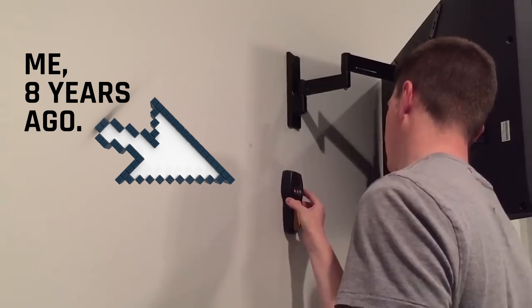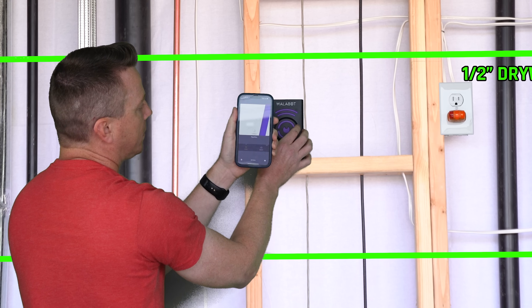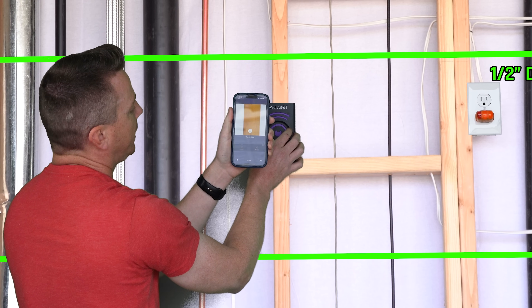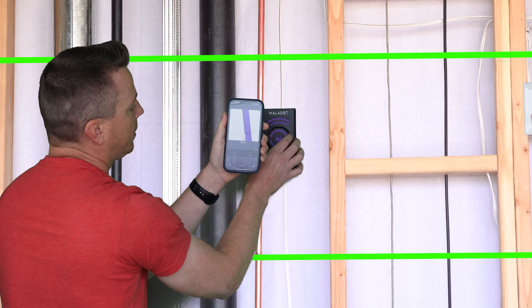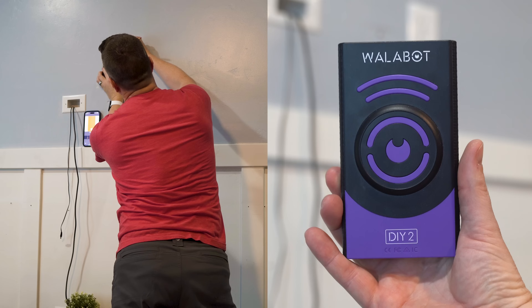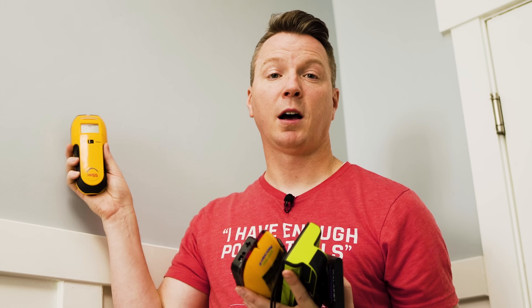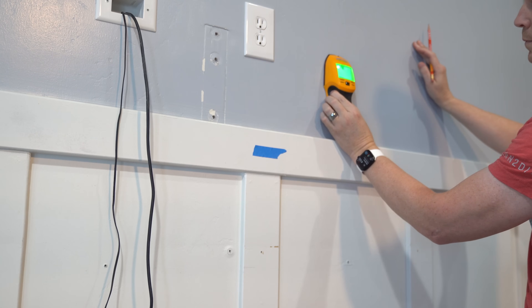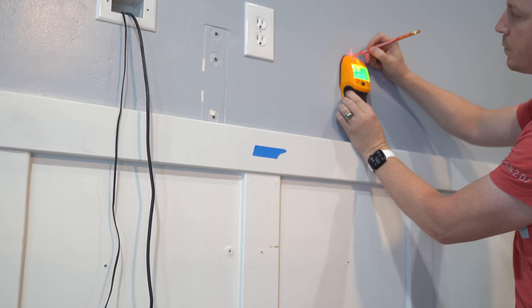What we want to avoid is drilling a hole and inserting a lag bolt that just slips out the side, giving you no more strength than drilling into drywall. One of the biggest mistakes I see people making is using a super cheap stud finder — it's just going to find part of the stud somewhere, and you need to find the center. I've tested a bunch of stud finders ranging from the Wallabot DIY 2, which is like having x-ray vision behind the wall, down to the Zircon HD55, which is about $20 but has edge-finding technology.